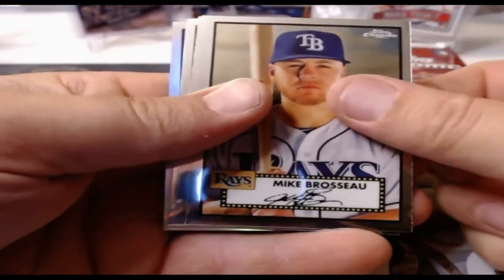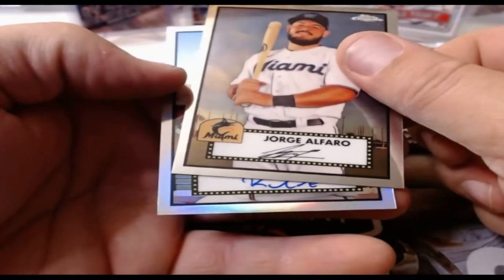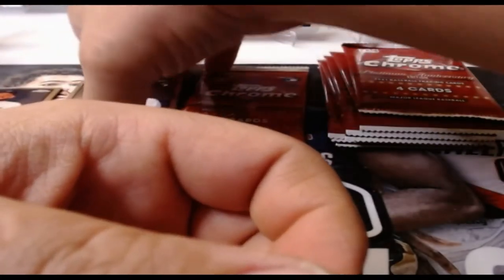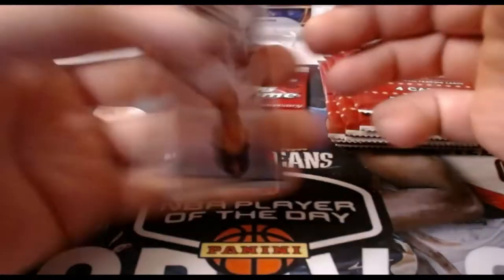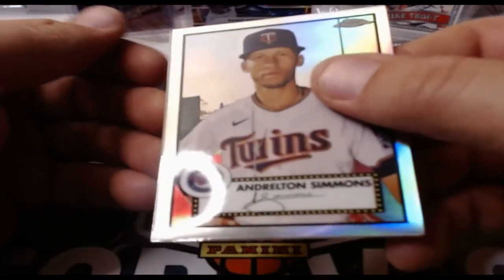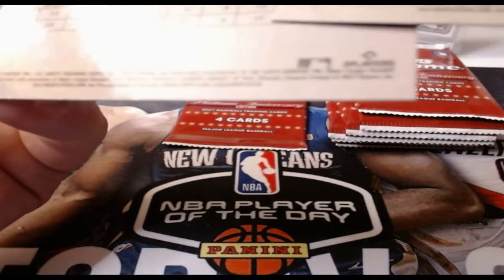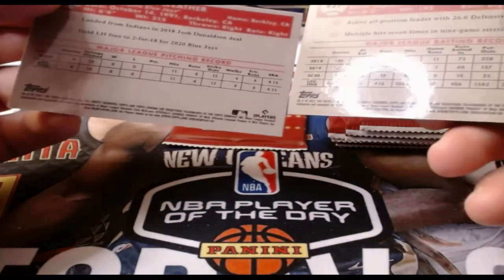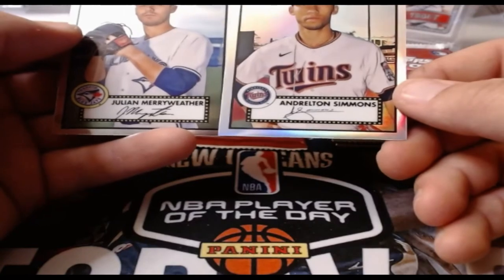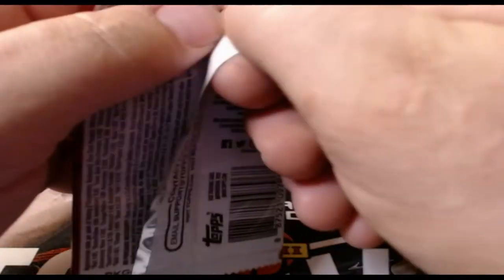Mike Brosseau, Ron Santo, Jorge Alfaro, and a refractor — there it is. Let's check if we pulled anything good here. It is an Andrelton Simmons. Unfortunately it's got print lines all through it — I don't know if that's a short print. Numbered 150 — it's a refractor. I don't see a difference in the numbers, all I see is that it's a refractor. I have to look a little deeper into that, but I'm glad it's not a super short print or a one-of-one because it definitely has print lines on it.